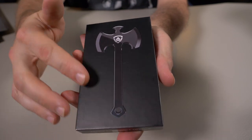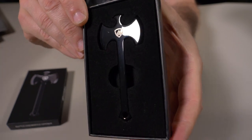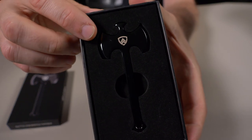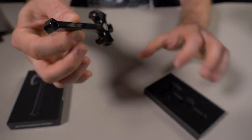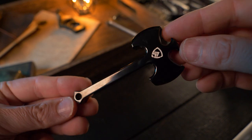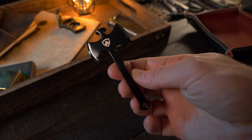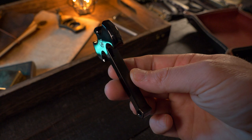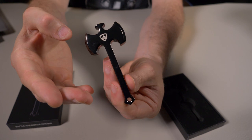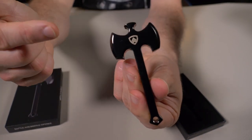The product image on the box does it no justice. Look at that — it's made of 6061 T6 aluminum with a PVD black chrome finish, and look how thick it is. It's a bottle opener and that's basically it, so if you carry this as an EDC item, it's just to look cool. For me, I wouldn't EDC this — I'd put it in my kitchen or the bar in my basement to open a bottle with style, because it's a freaking Battleaxe.